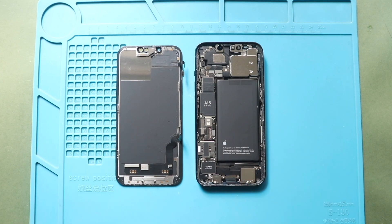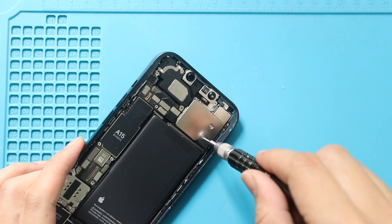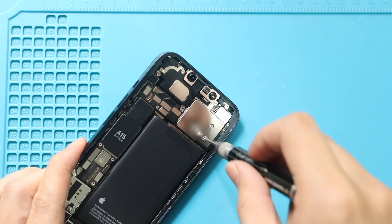Next, take out the non-working rear camera from the body. First, pull out the camera module shield by undoing three screws.